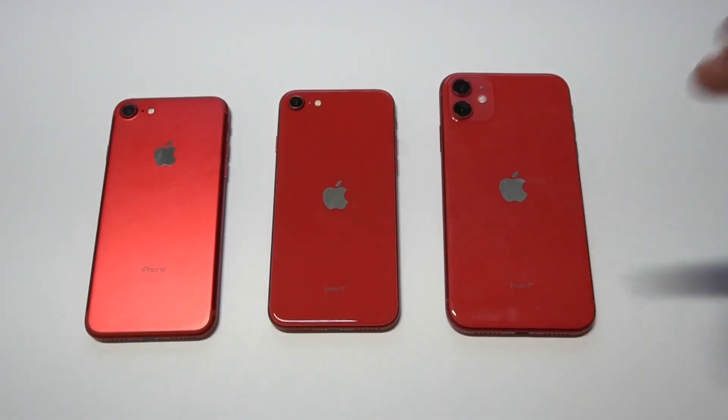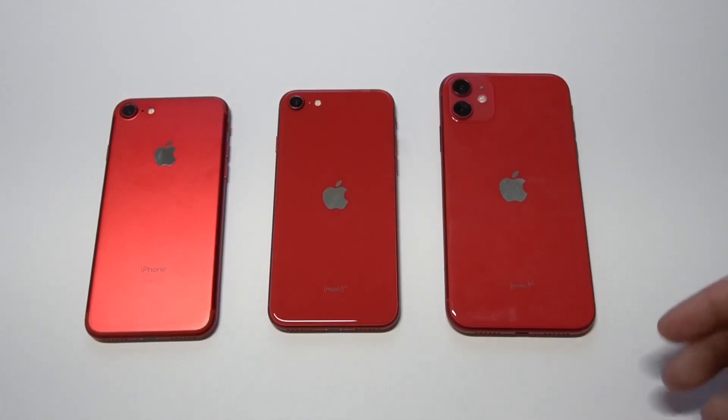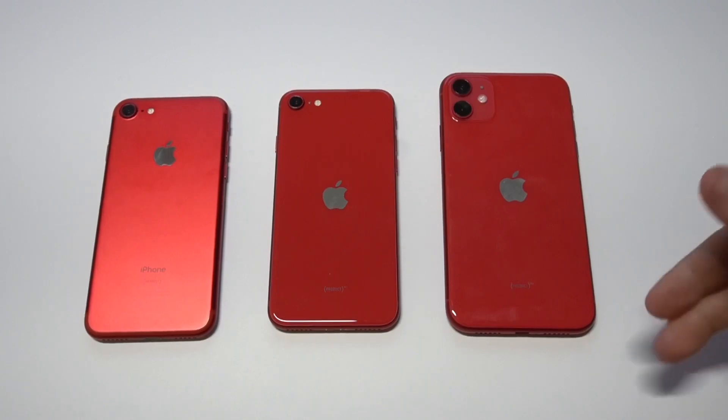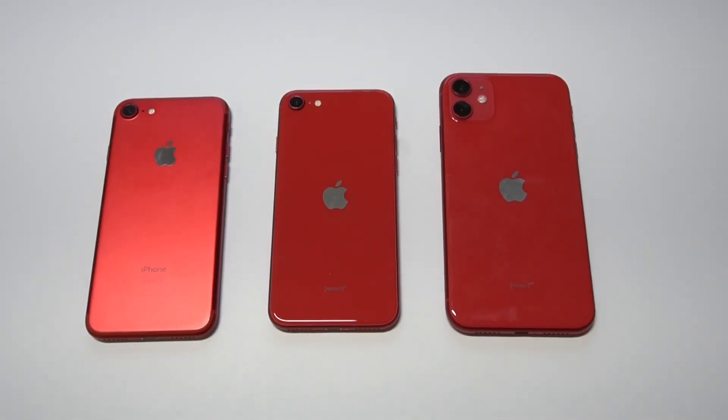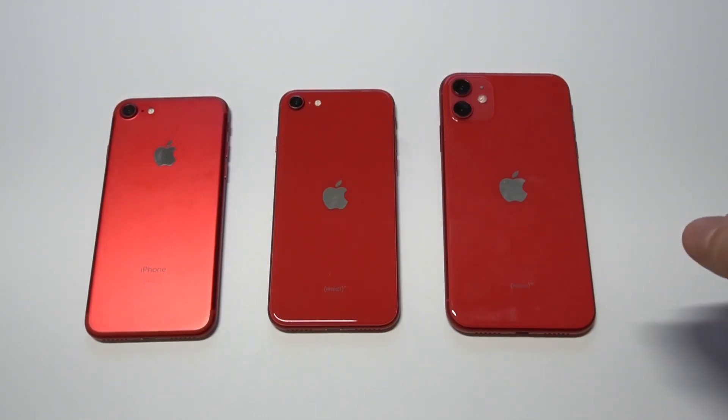If you haven't subscribed to the channel yet, I'd appreciate it if you hit that subscribe and smash the like button. We're going to be doing a lot with this phone — I've got over 50 phones to compare it with. As far as just unboxing it and taking a look, it comes in three different colors. Check out the links in the description and comments for the latest prices. Thanks for watching, and we'll see you in the next one.